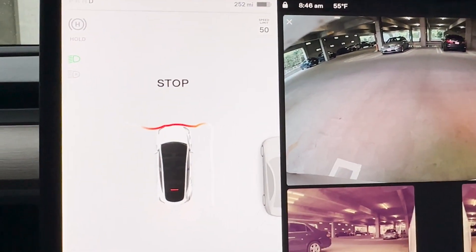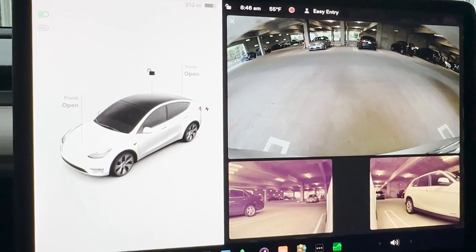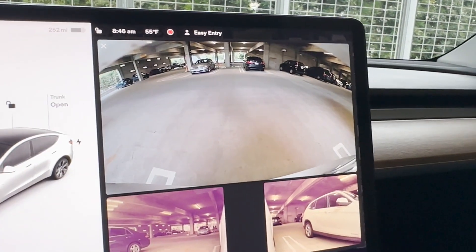Let's check what it reads in the front. There's a lot of space here. I'm going to try to back into this spot and see how it does.